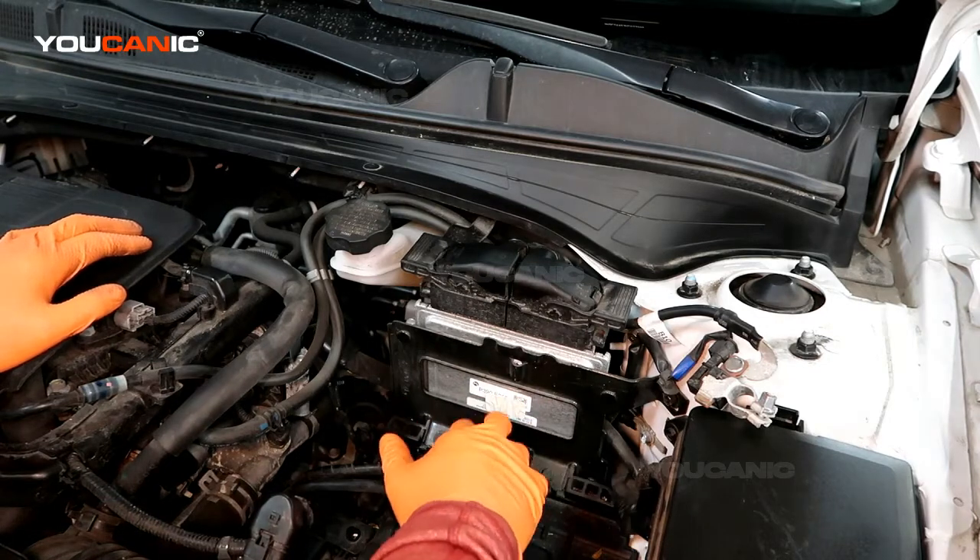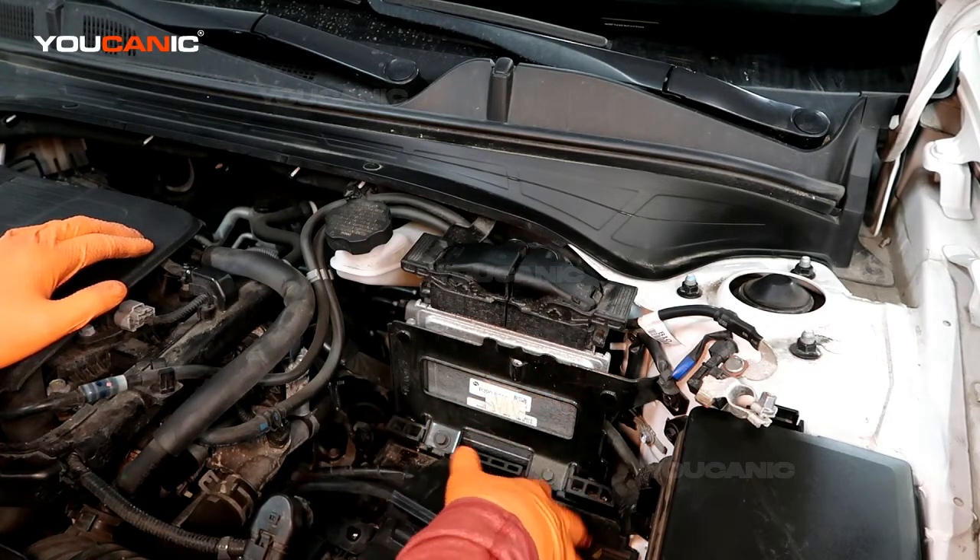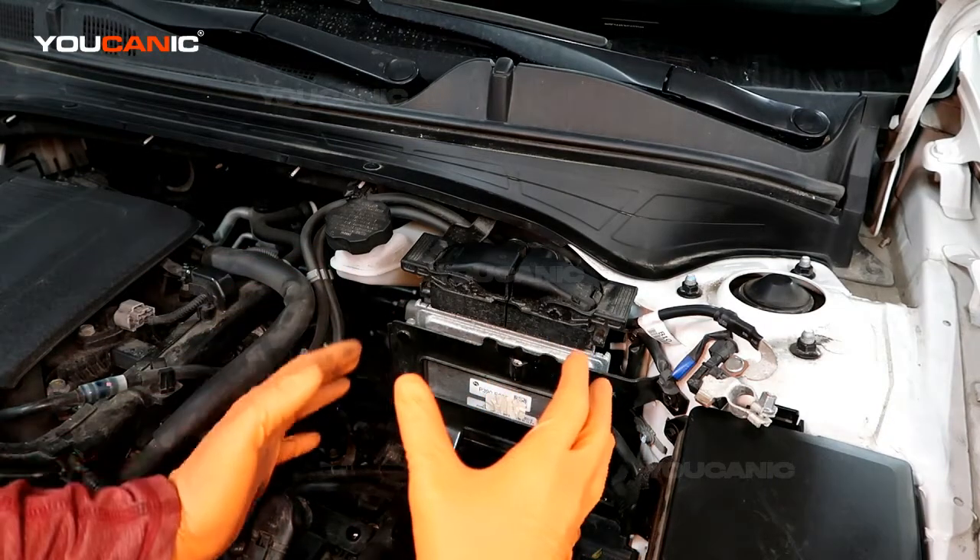For whatever reason if you come to the diagnosis that you need to replace your ECU, a good way is to remove your battery because it gives you space here.